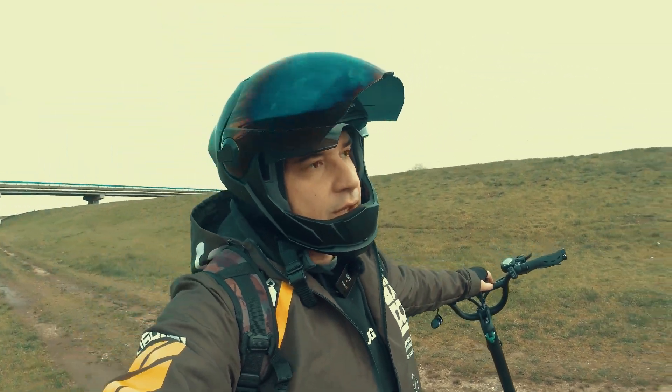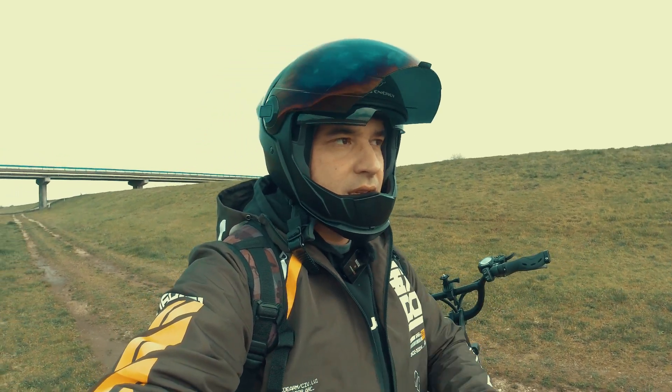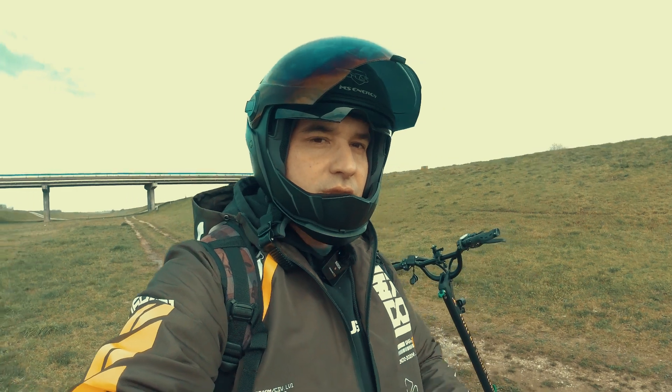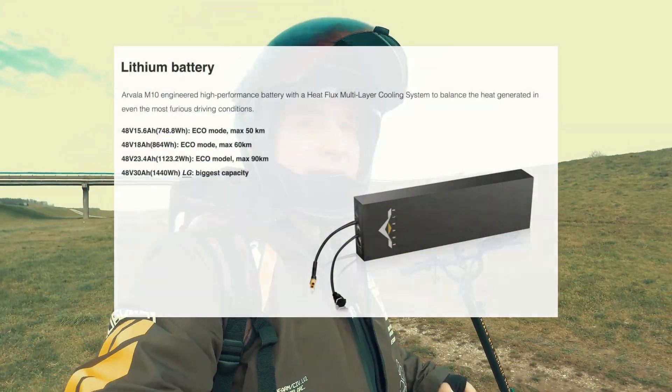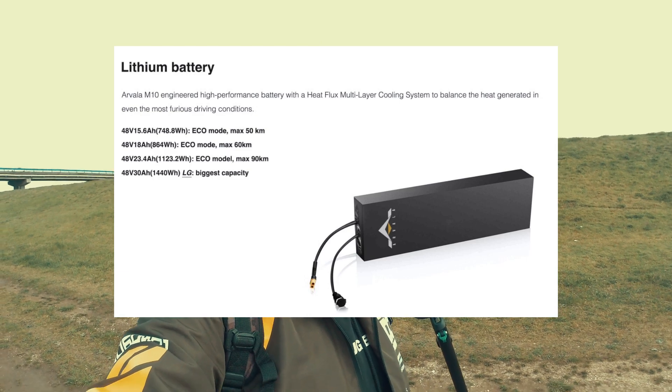I must tell you about the power — it's a power-hungry scooter, it eats your battery alive. My suggestion is to use the highest capacity battery because this scooter needs battery very fast.